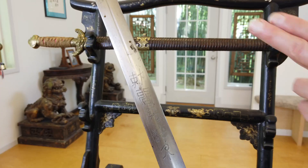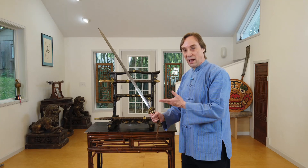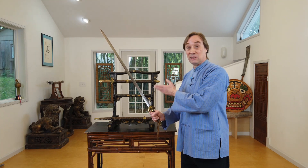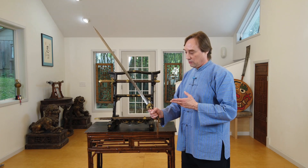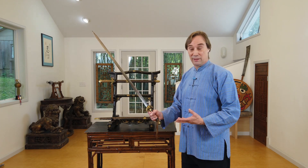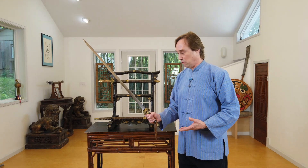More literally, they say 刺魔龙泉. 刺 means to stab, or thrust, or kill, and 魔 is demon. So this is a Demon Killer sword, and at the bottom it says 龙泉. Longquan, of course, is the famous area where swords were forged in China. So this is a Demon Slayer sword from the famous Longquan forge.